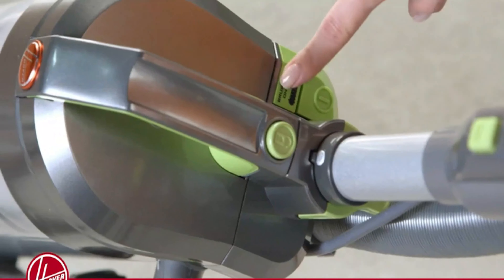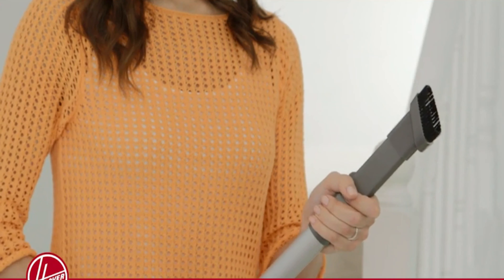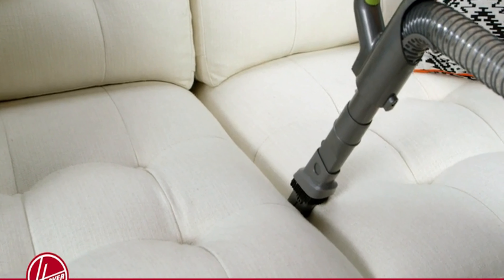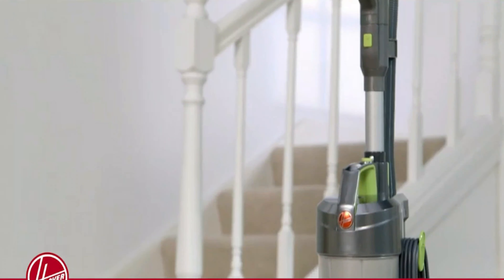Its 3 channels of suction power make it more reliable in cleaning up the hassling dirt. The 3-level suction power of the Hoover Vacuum allows you to collect all the embedded dust and dirt from the surface of your freeze carpet. The Hoover Wind Tunnel Air Steerable Upright Vacuum Cleaner is easy to maneuver, allowing you to move seamlessly from room to room.